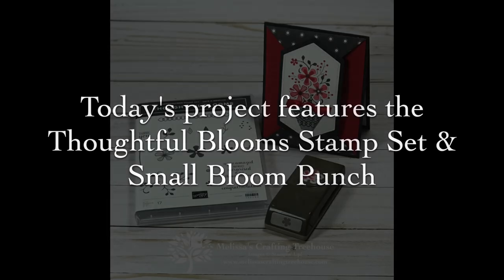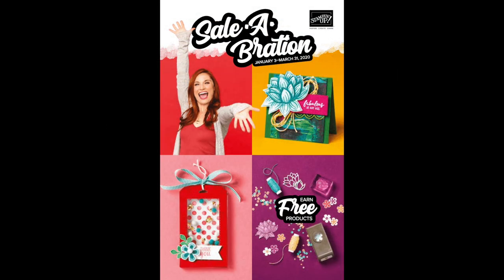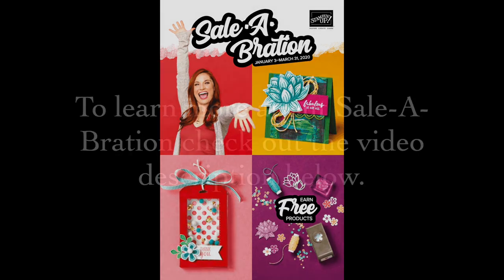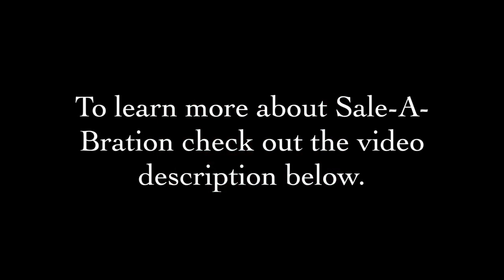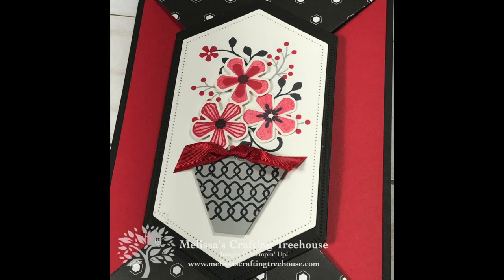This is a club and free card kit project that features the Thoughtful Bloom stamp set and the coordinating small bloom punch. Both of these items are free with qualifying orders during Celebration — the biggest promotion of the Stampin' Up! year. Customers get free products with qualifying orders, hostesses get a free stamp set with qualifying parties, and when you buy the starter kit you get three extra perks.